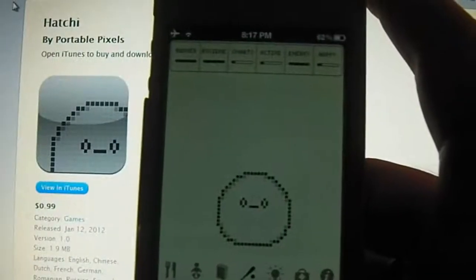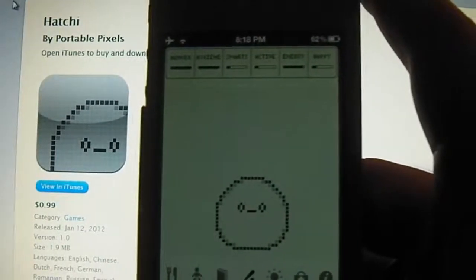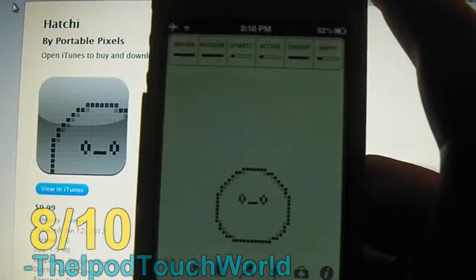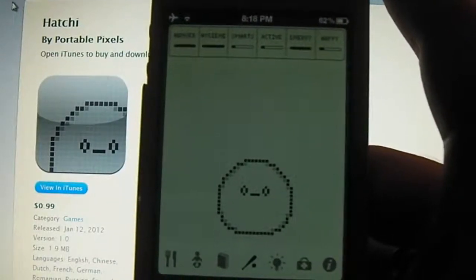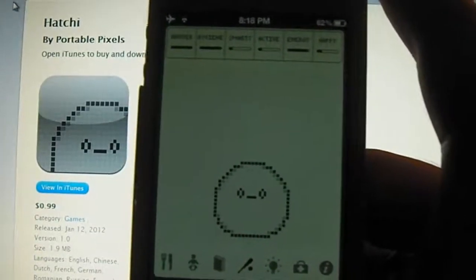It's one of those applications that you really have to check out for yourself to enjoy. I'm going to give Hatchy an 8 out of 10. It's basically just an exact port of Tamagotchi over to your iPhone. I would have liked to see a little bit more in there — maybe a few more features and maybe a few more gestures than just him bouncing up and down. But apart from that, it is a sweet little application and I'm sure you guys will enjoy it.